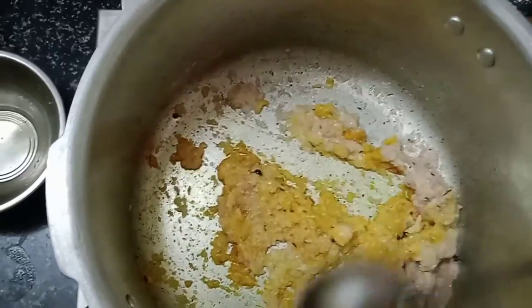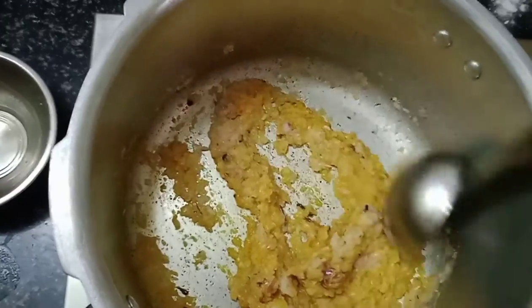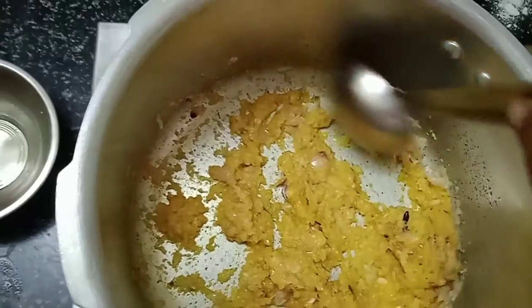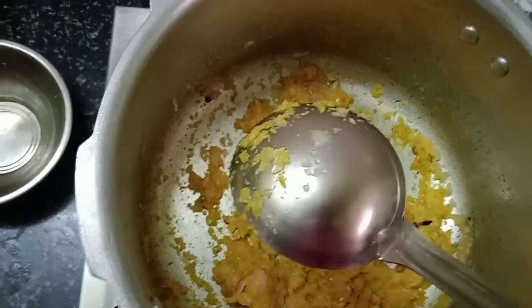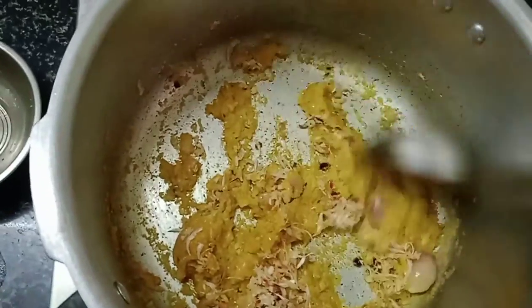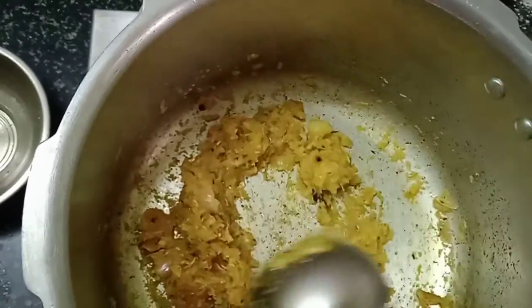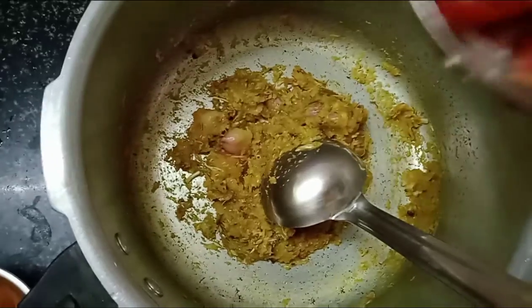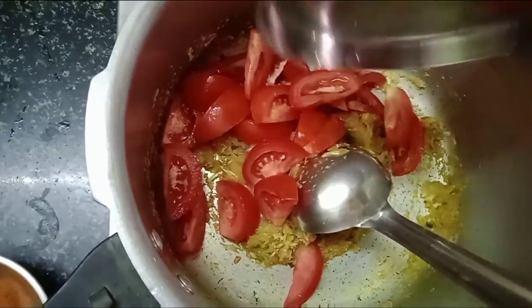Let's mix it well. Let's mix it in and mix it up.